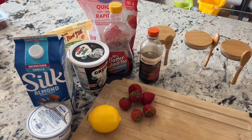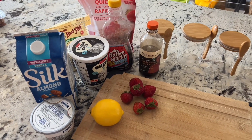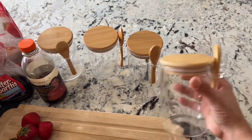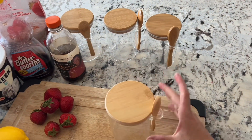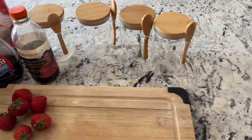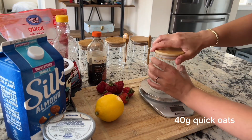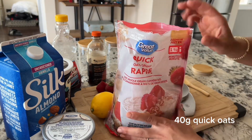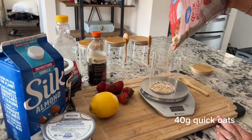These are all the ingredients for the strawberry cheesecake overnight oats. I'm going to list out all the exact measurements and walk through how to make them step by step. I wanted to point out these cute little containers — I absolutely love these for overnight oats, the quality is so good, I got them on Amazon and I'll put a link in the description. First step: grab a food scale and weigh out 40 grams of quick oats. I always use quick oats as they expand well and give the best texture after sitting overnight.